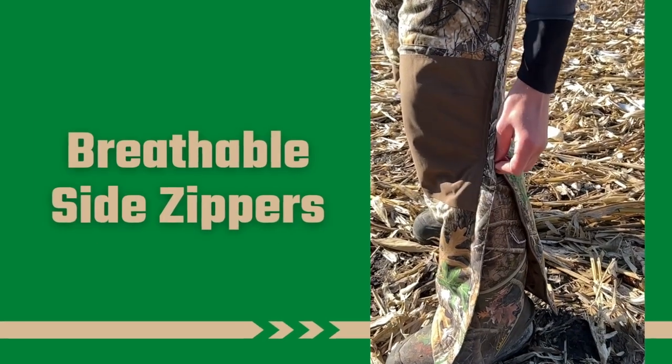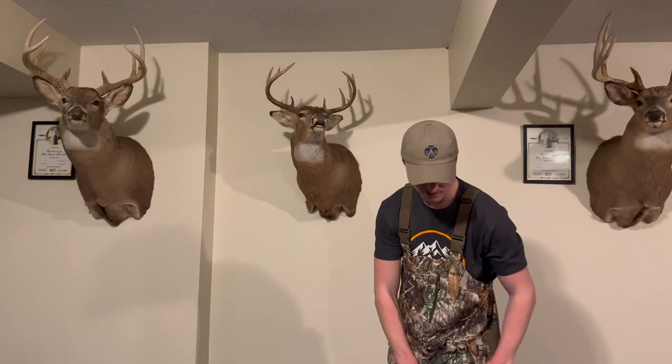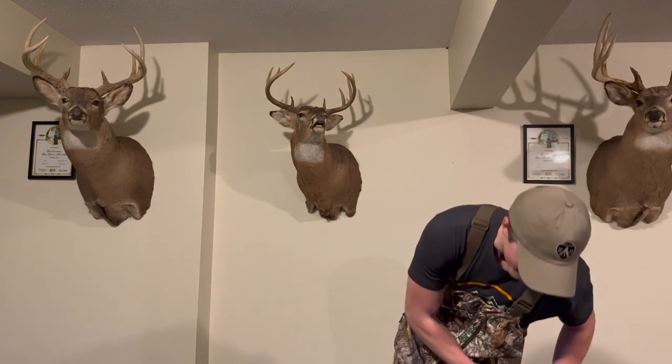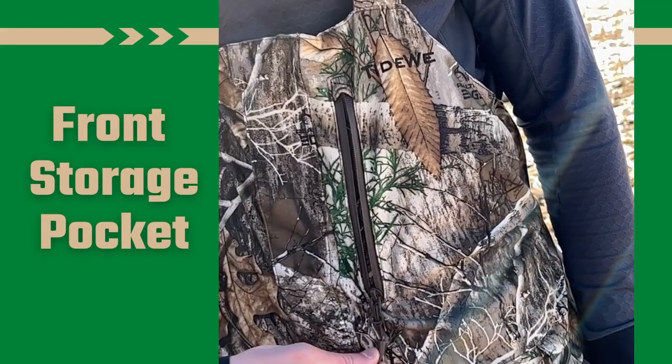You'll also notice that there are zippers on these pants. You can zip them all the way up to about just over my knee. This is great for temperature control because you don't want to get overheated on your way out of the woods or start sweating. It's also very nice for when you're putting your boots on — you can unzip that, put your boots on, zip it right back up. There's a front pocket right here, which I found handy for putting my phone and keys in. It's a very big pocket, great for holding all the gear you need when you go into the woods.